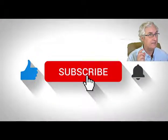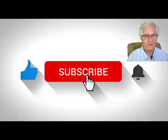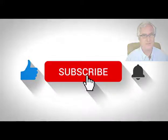If you like this video, please click the like, and if you'd like to subscribe to the channel, click subscribe and hit the bell. Now let's get on with the video.